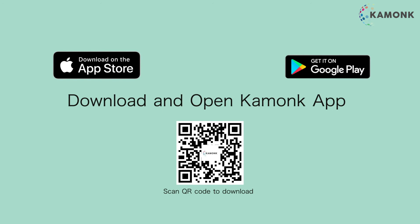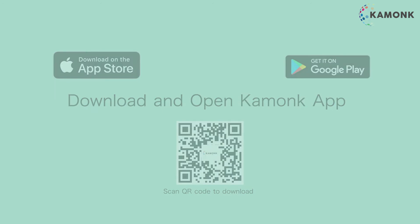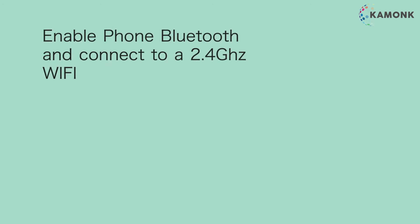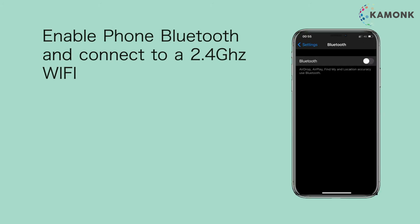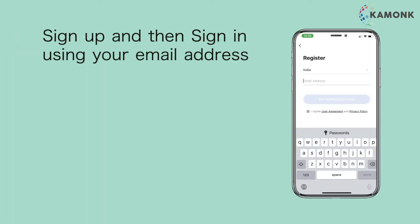Download and open the Camonk App. Enable phone Bluetooth and connect to a 2.4 GHz Wi-Fi. Sign up and then sign in using your email address.